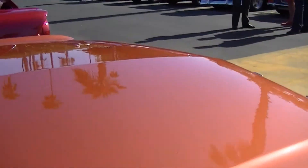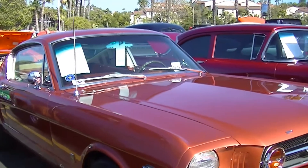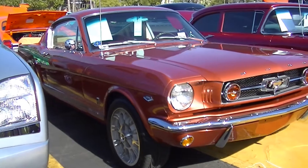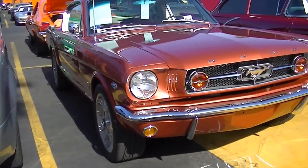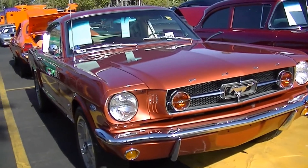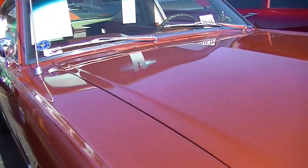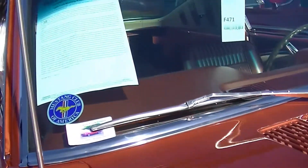This is copper — what color is the copper? It is Emberglo. Yeah, that's a one-year-only color, and it was a T-Bird color at that. It started on the Mustang in the '65s. I think they have a bronze color that's very similar.